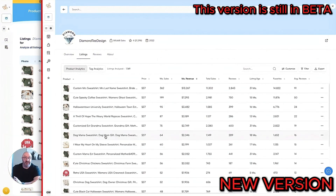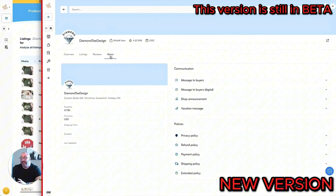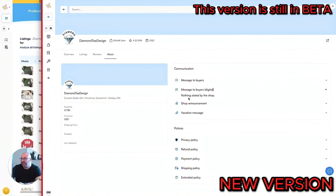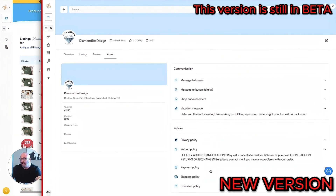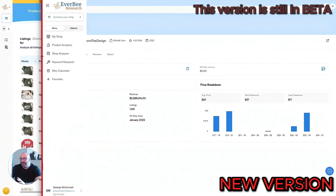When I click on Listings, I see everything that was in the old version — monthly revenue, monthly sales, total sales, revenue, and so forth. If I click on Reviews, normally the shop reviews will pop up showing what consumers are saying about their products, though it's been hit or miss due to the beta. There's also an About tab that tells you where it's shipped from, where it's created, and last update. You can also see the shop announcement, vacation message, privacy policy, refund policy, payment policy, shipping policy, and extended policy — all that info, which is pretty wild.